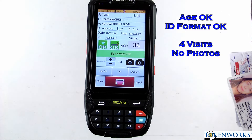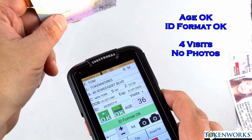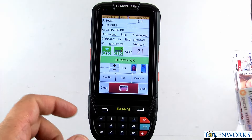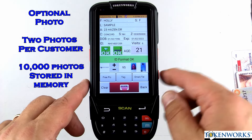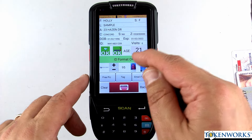This person is old enough. And here you're seeing one of the optional features — the ability to save photos. The scanner will allow you to have two photos per ID.